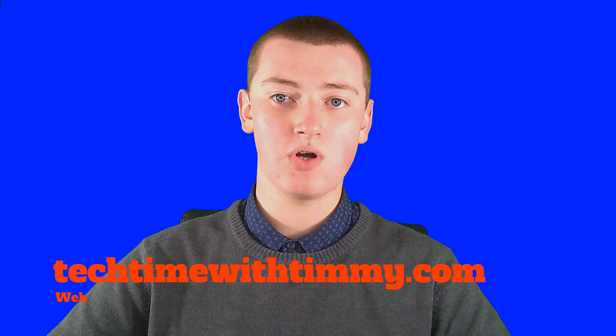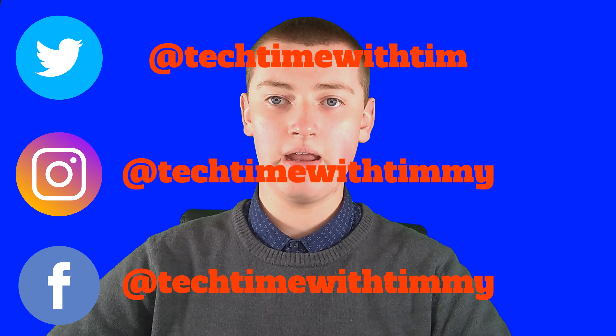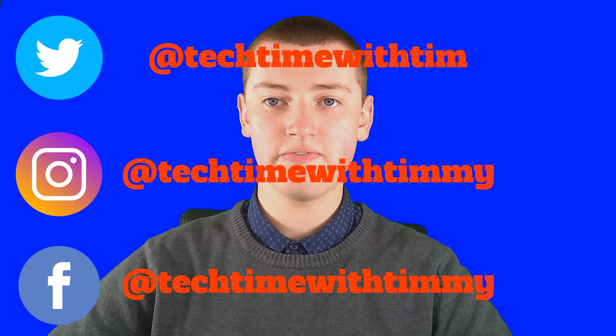If you've been subscribed to Tech Time with Timmy for a long time, thank you for watching. And if you've only just found Tech Time with Timmy recently, maybe you'd consider clicking the subscribe button below, or subscribing to the Tech Time with Timmy newsletter on TechTimeWithTimmy.com, or following on all the popular social media networks.